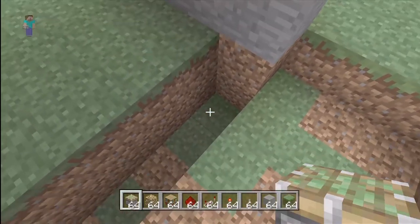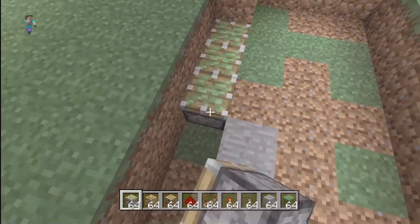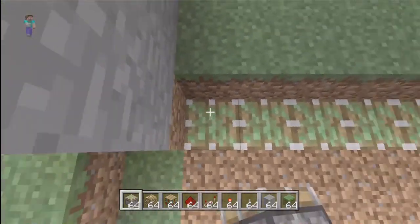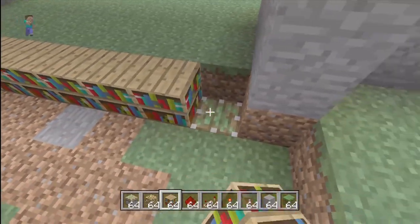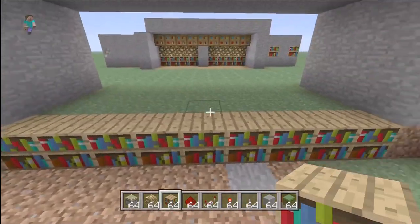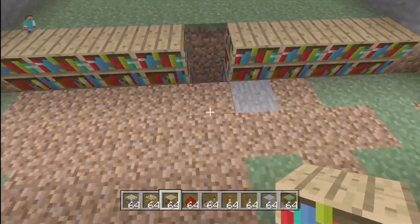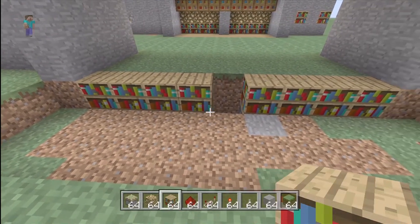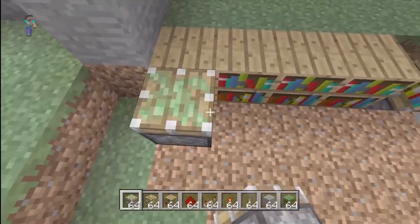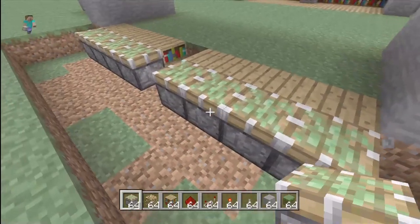Take your sticky pistons out and in the spot where you dug down two you want to place sticky pistons. You can see it fits perfectly in there and you can put a bookshelf on these. Then cut out the one in the middle because we're not going to be needing that one — that's why it's nine so you have the middle shelf. Then behind these you want to place another row of sticky pistons right here, again ignoring the middle one.